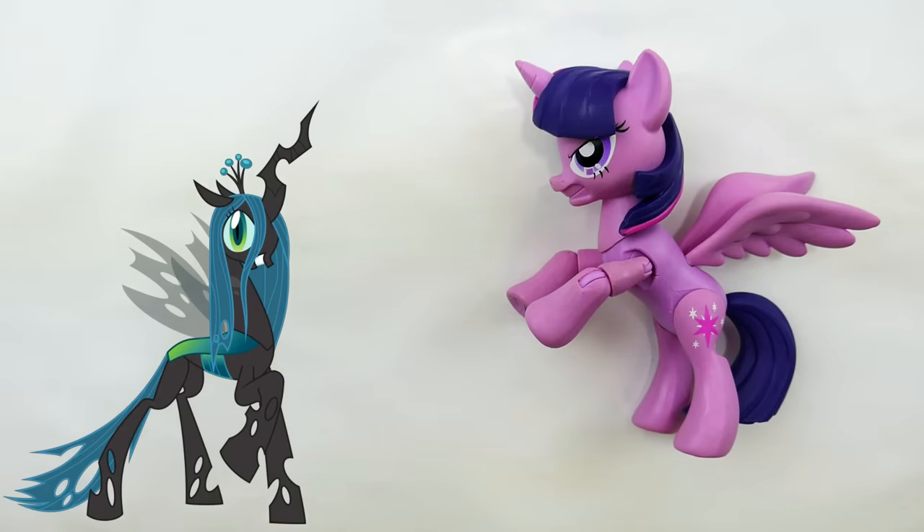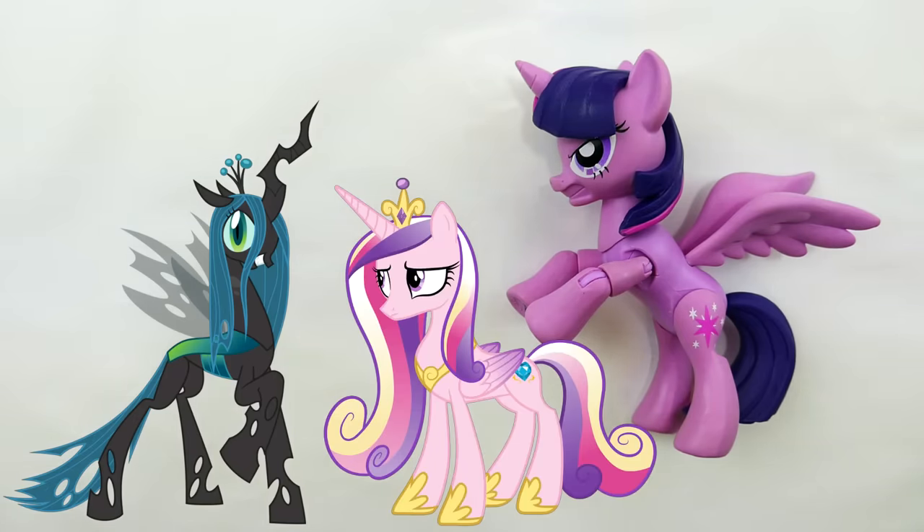Hi everyone, welcome to Evie's Toy House! Today we're going to be making a very special custom. I have Twilight Sparkle from the Guardians of Harmony, and we're going to transform her into Queen Chrysalis. I'm using Twilight Sparkle because of her facial expression — she has a very angry look, which will look great as Queen Chrysalis. I'm also going to do half Queen Chrysalis and half Princess Cadence, since Chrysalis actually pretended to be Princess Cadence. It's almost like making two customs at once!